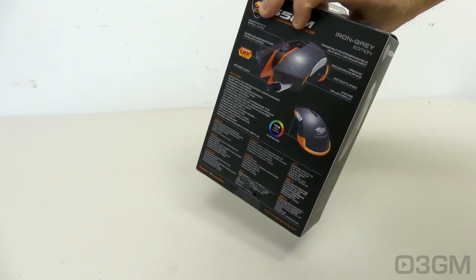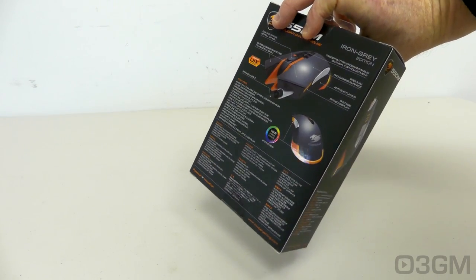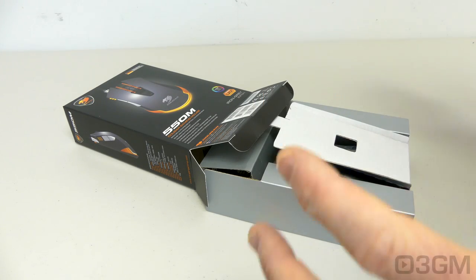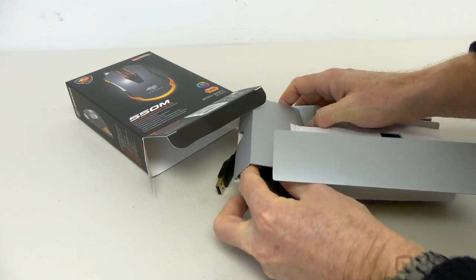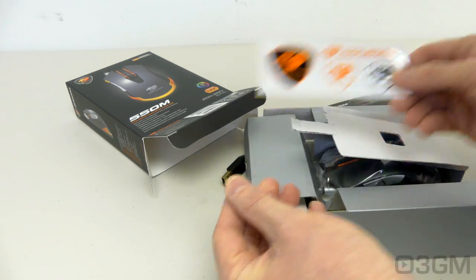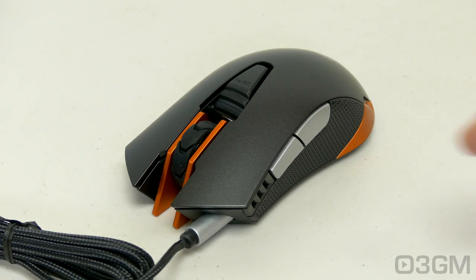The box it comes in is pretty darn tiny but very informative, with pictures as well as features and specifications. Now it's great when a product is easy to open because all you want to do is literally rip it out of the box and use it. They include a user's manual, stickers, and the mouse which is in a plastic bag. Pretty darn sweet looking mouse, but I'm getting ahead of myself — we'll have a closer look at it later.